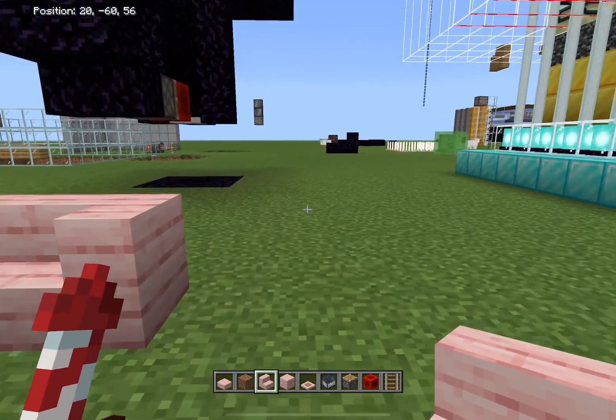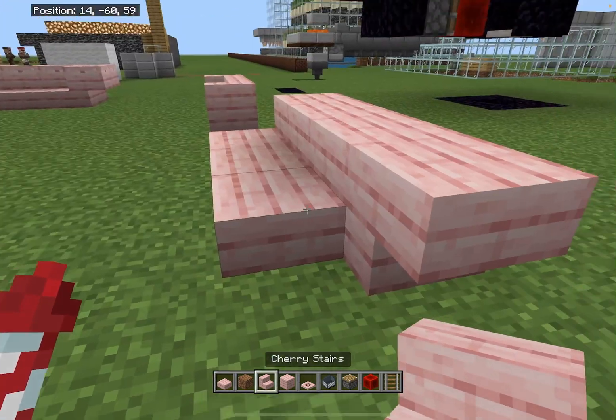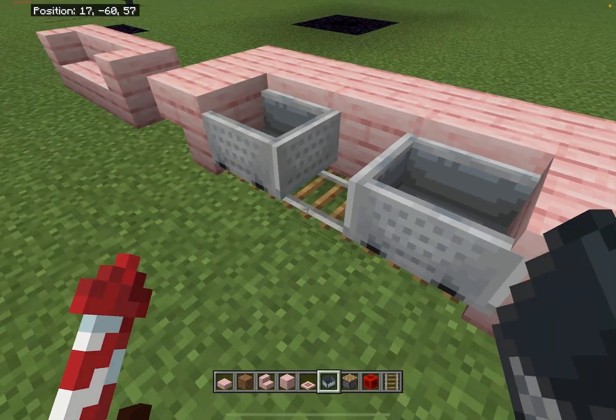Your couch is looking like this. I have a way to fix that by just placing three blocks right here, two stairs right here, another two stairs right here, three rails right here, three minecarts right here.